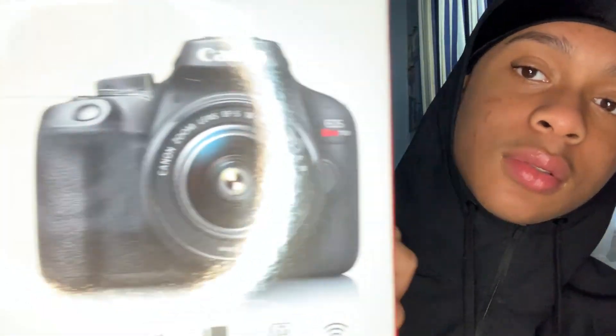Look at that guys. It's a kit, so it has 18 megapixels, movie mode, 3 frames per second, and it's got Wi-Fi. It comes with a camera, the zoom lens, the strap, the battery charger, and the battery pack.